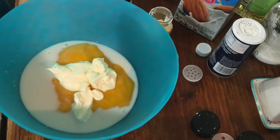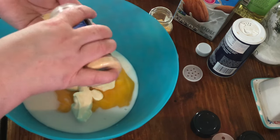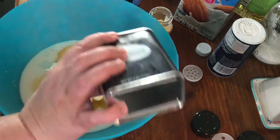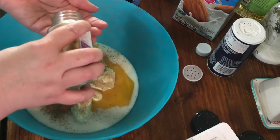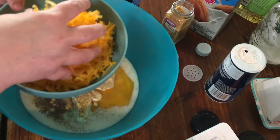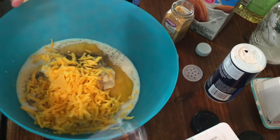For the spices, we need about a teaspoon of garlic powder, about a teaspoon of pepper, about a half teaspoon of dried mustard, and a half teaspoon of salt. Then I shredded eight ounces of cheddar and we're going to use half of it in the casserole.